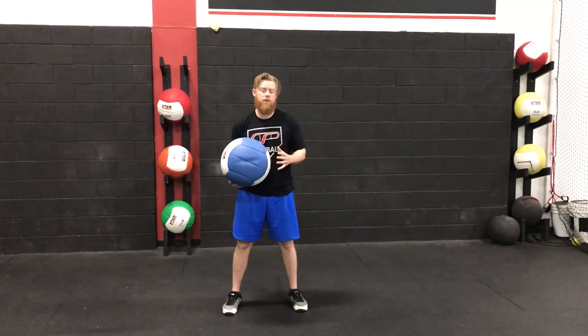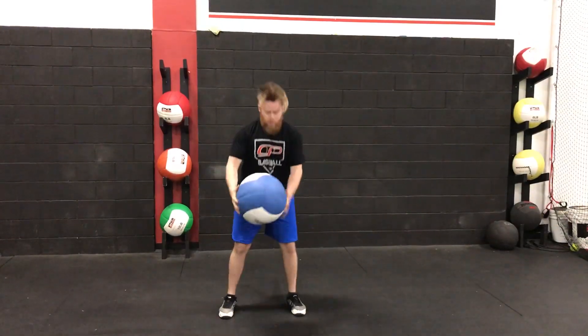On the second one, get rid of it. So in real time, it's going to be: fake, throw.